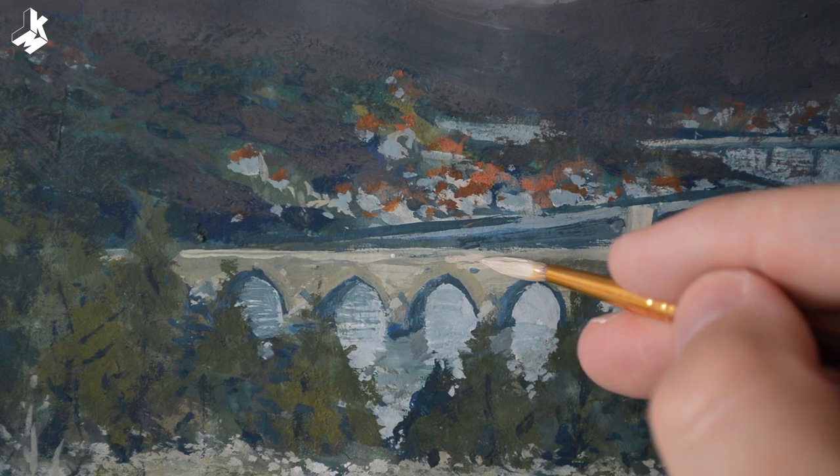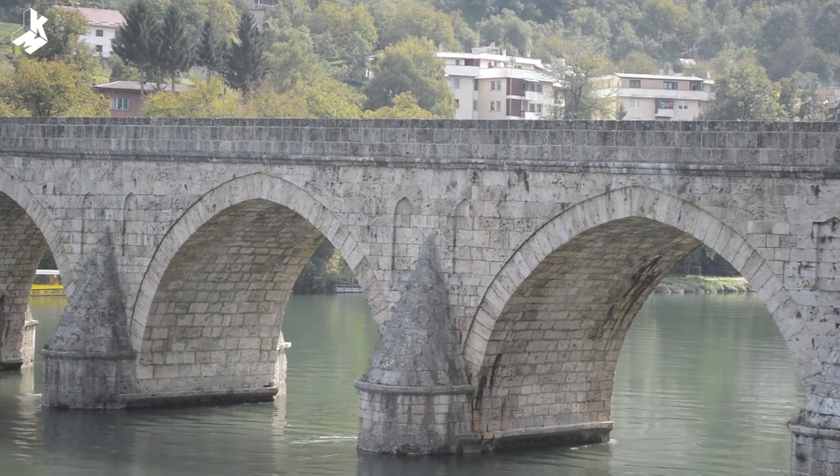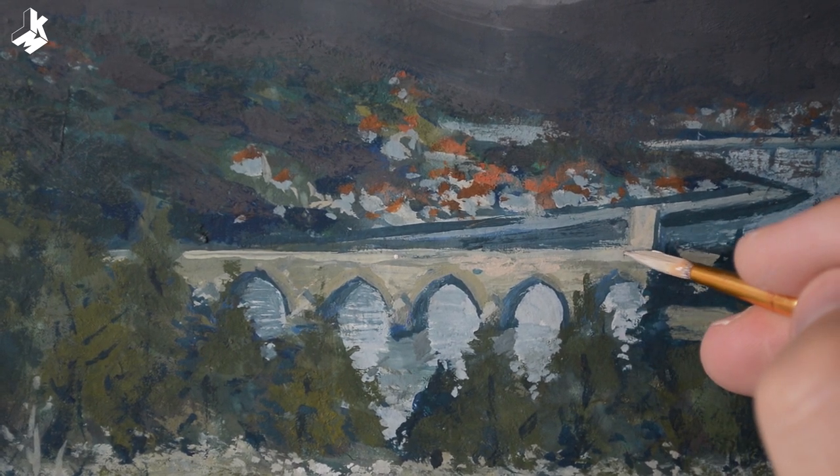It's better to focus on what attracted you at first, what you want the viewers to look at. That's why I painted the bridge in a warm color, so that the bridge would stand out against the blue background.